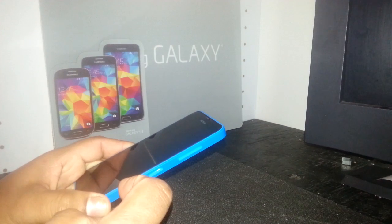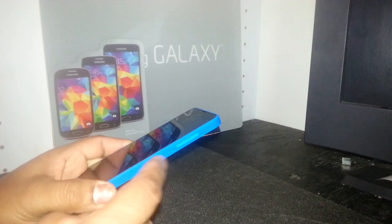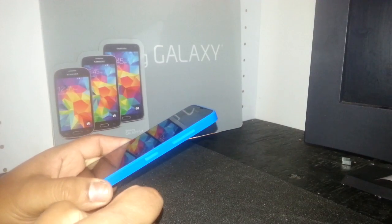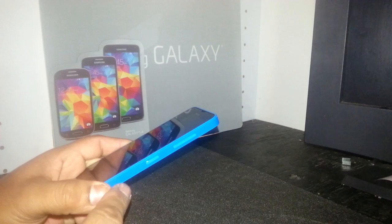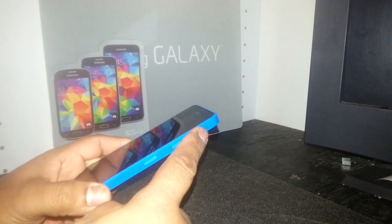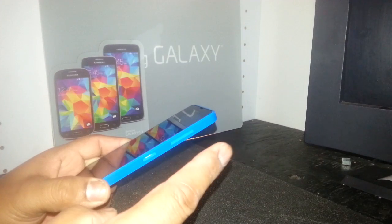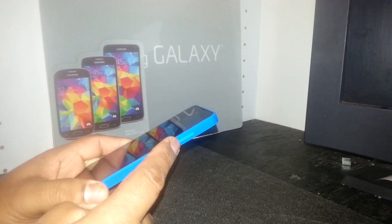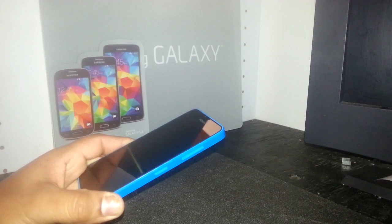Once you see the exclamation mark, release the volume down. Then press the buttons in an orderly manner: press and release volume up, press and release volume down, press and release power key, press and release volume down. You will then see the Nokia logo on the screen again.